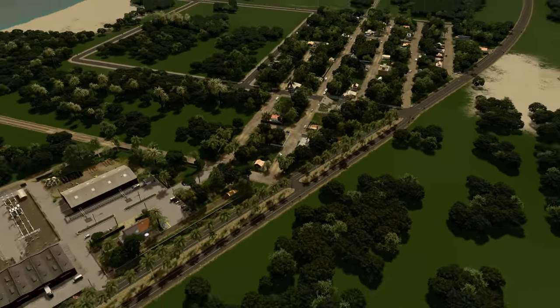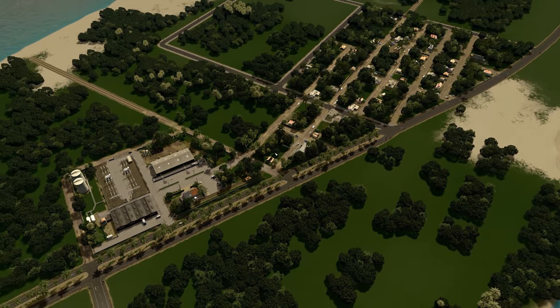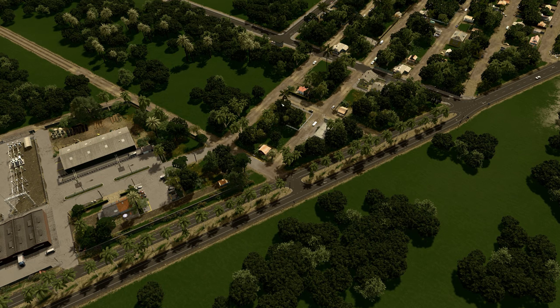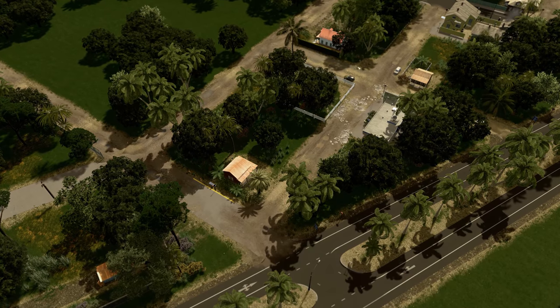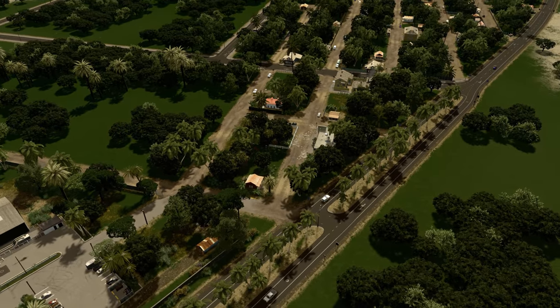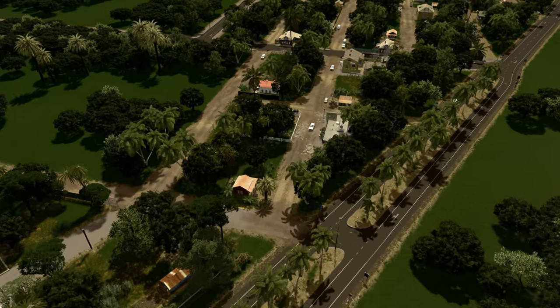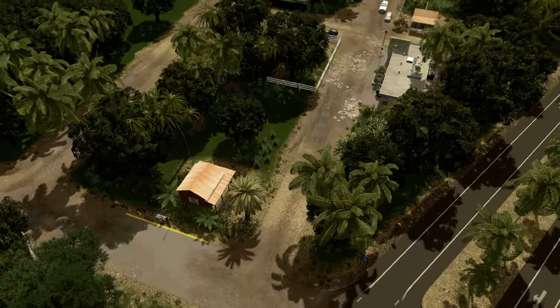We've been basically working on this little neighborhood right here. We specifically focused on adding details to this area. The whole point of that was to get some sort of base design aesthetic and then later replicate it through the rest of the neighborhood, which is kind of what I did off camera, among a few other things.